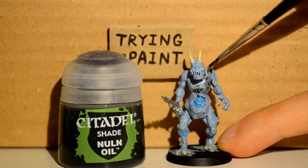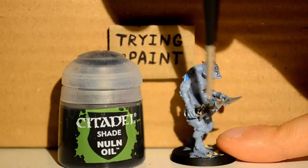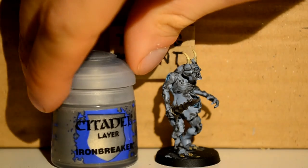Nuln Oil — this is my wash or my shade, and I'm just going around all the cracks and all the recesses, as this is the main colour to pick these out. It's easier.